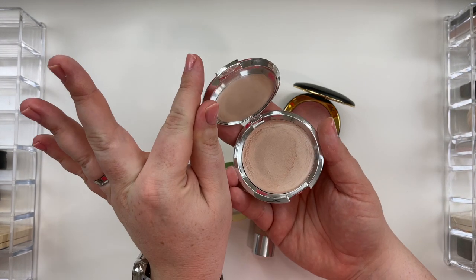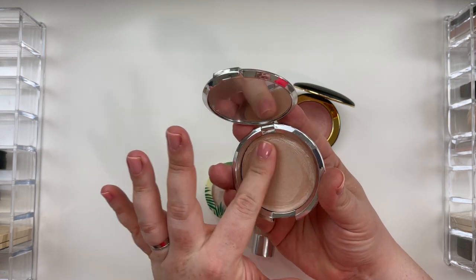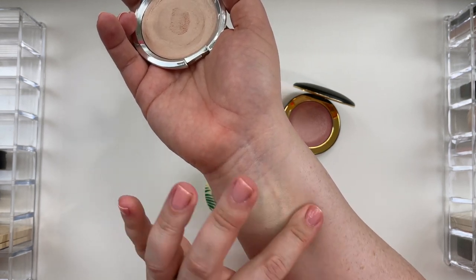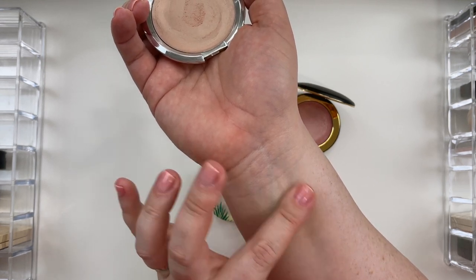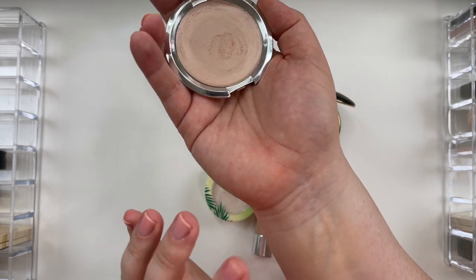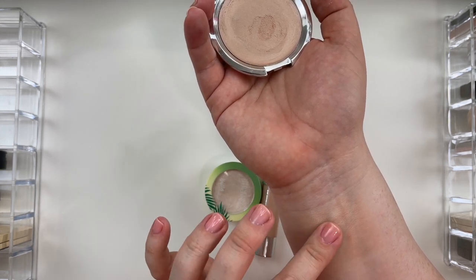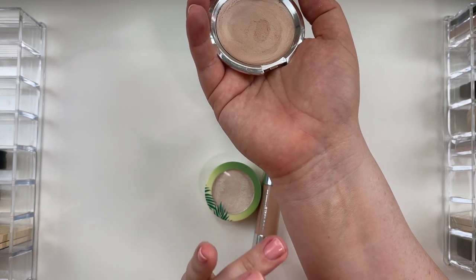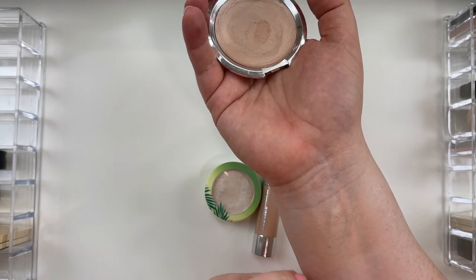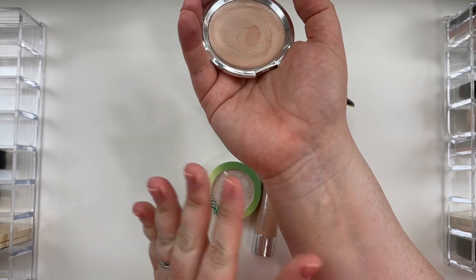First one I've already opened up because the packaging itself is very, very reflective. This is the It Cosmetics Hello Light Anti-Aging Cream Luminizer. This is sadly starting to feel a little dry, but this is a pretty translucent, warmer shade — good for your transitional winter or summer color palettes. It's so beautiful. I feel like this is on the verge of being discontinued because it is becoming very difficult to find. If you can get your hands on this and you have more neutral cool, neutral, or neutral warm skin, give this a go. It really does not emphasize fine lines, pores, or texture on the skin. Stunning product.